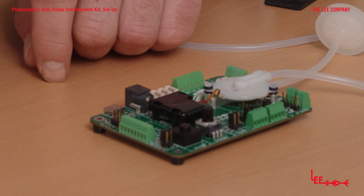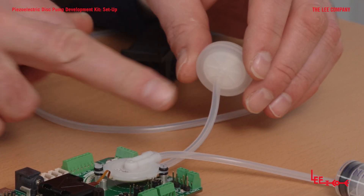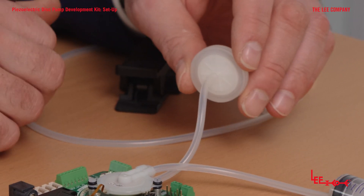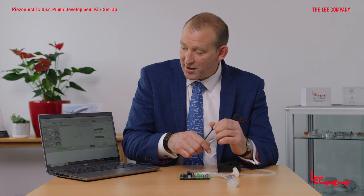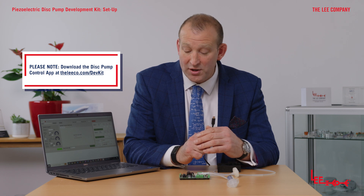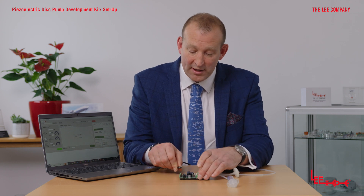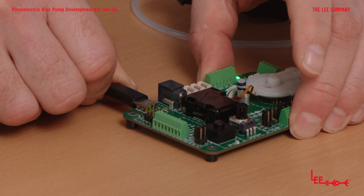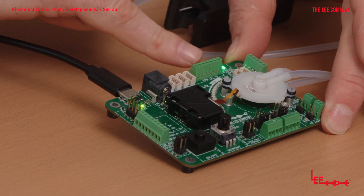Now with the pump and driver connected, I've used the tube cutter to cut a few small lengths of tube — one to connect up the intake filter, which is important to stop particles and debris being dragged into the pump, and another to connect up to a syringe for this demonstration. I've downloaded the Disc Pump app from the resources page highlighted in the quick start guide. Taking the USB cable connected into the laptop, I'll now insert it into the development kit. When powered, you'll see the power indicator light come on and a green flashing status LED — green means everything's good and we're ready to proceed.